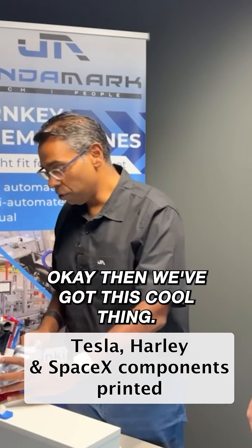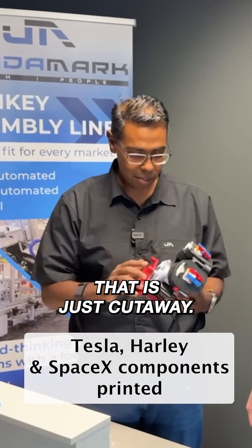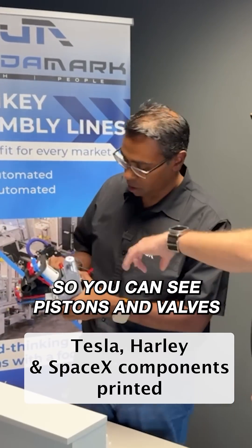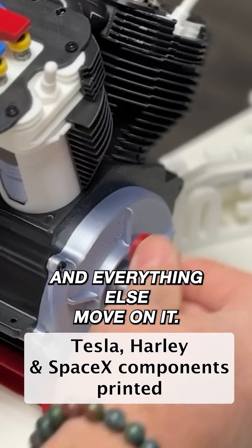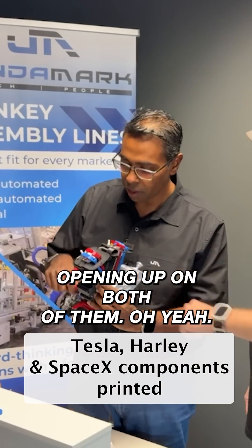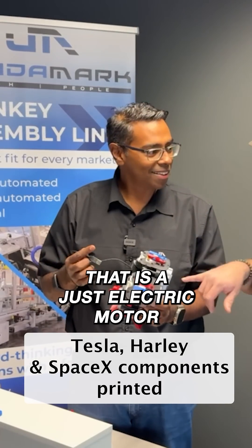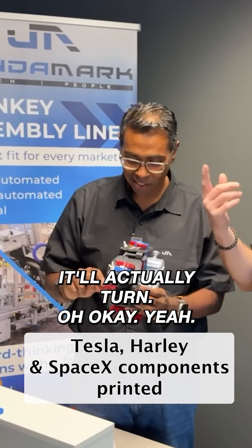Then we've got this cool thing — talk me through it. That is a Harley-Davidson engine that is cut away so you can see the pistons and valves and everything else move on it. You can see the valves opening and closing on both cylinders. And there's a little cable here — that's just an electric motor inside. If you plug it in, it should turn.